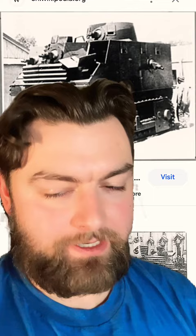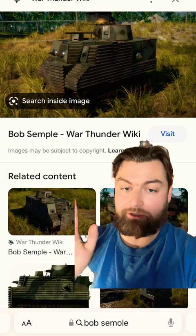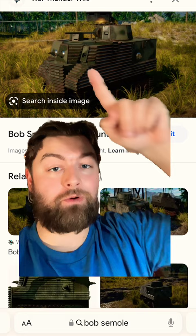I mean, look at this girthy girl. The Bob Semple was an overweight, underpowered tractor tank — literally taking a weak armored hull and slapping it onto a tractor and calling it a tank. The only weapons it was equipped with were six Bren machine guns: one on the front, one on the turret, one on each side, and one on the back. It was a kind of mobile pillbox, if you will.